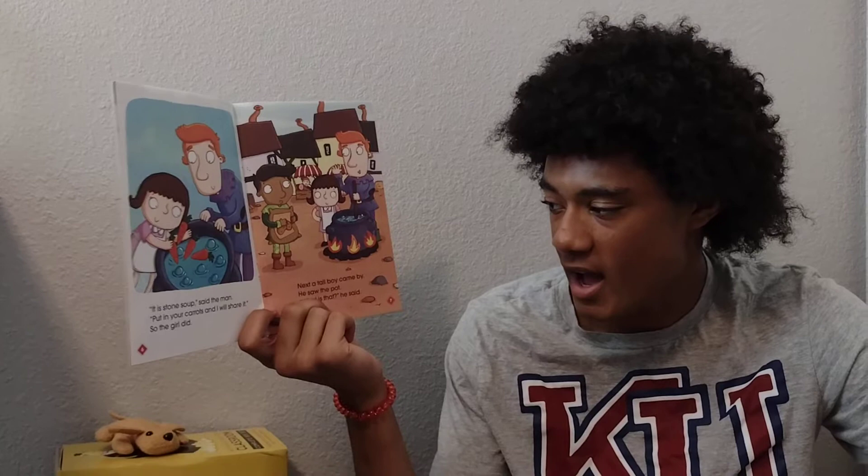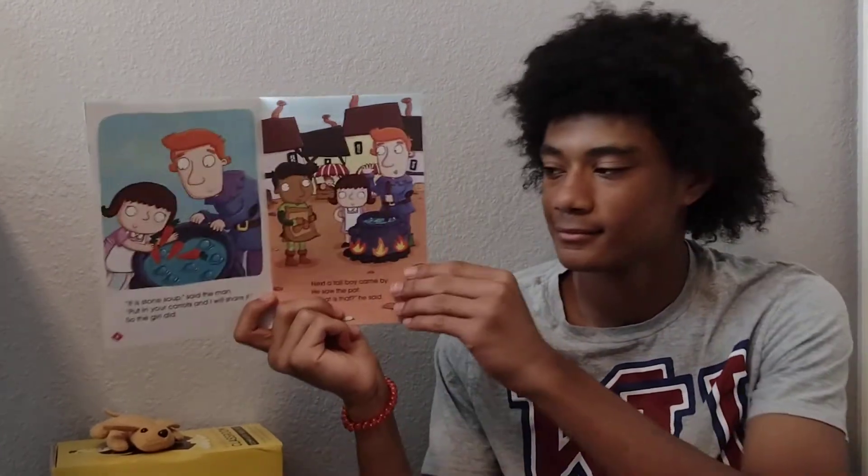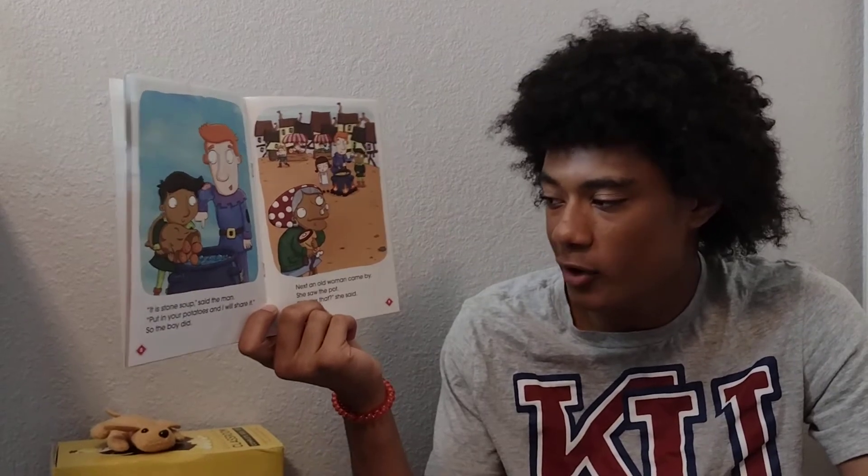Next, a tall boy came by. He saw the pot. "What is that?" he said. "It is stone soup," said the man. "Put in your potatoes and I will share it." So the boy did.